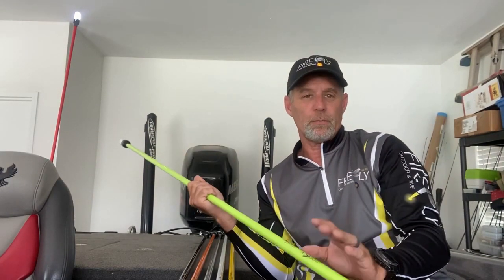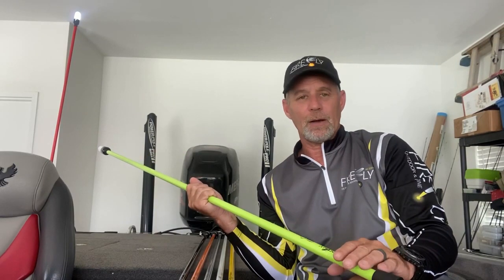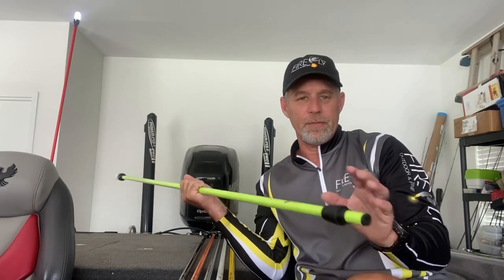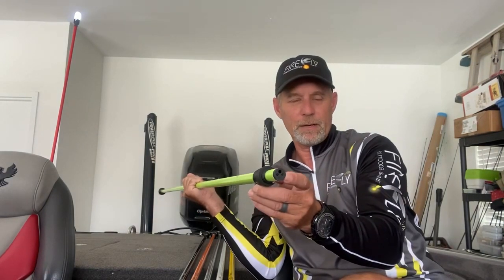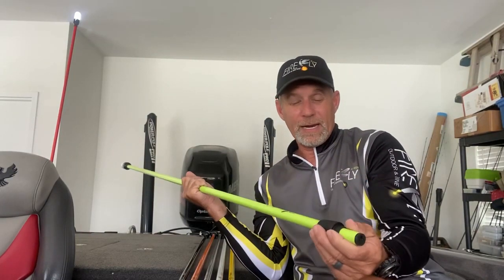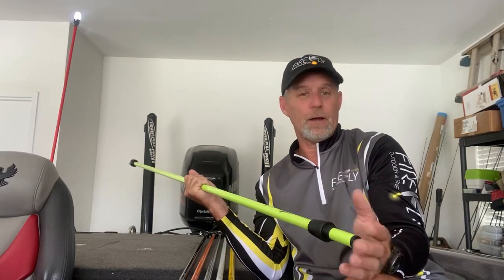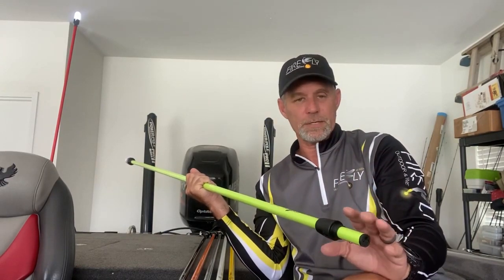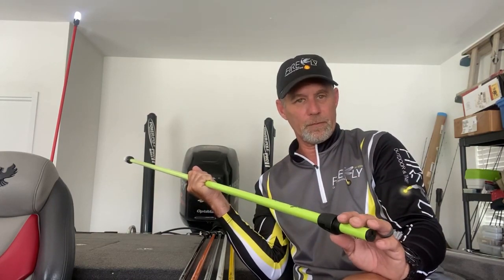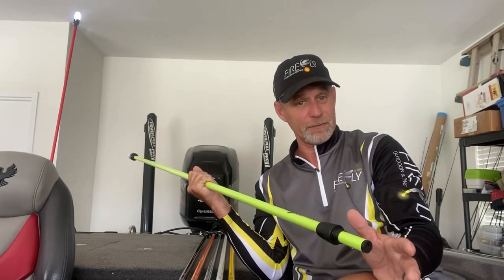Why did we make a base that's not like ones on boats today? This is a two-pin base pole, and it will fit in any two-pin base that's ever been made. They're all the same as far as the diameter of the hole. So all poles will actually fit in those bases.